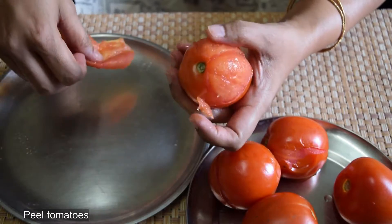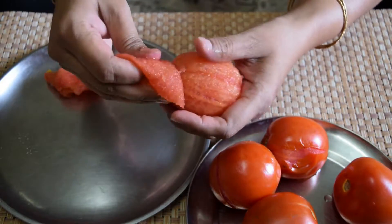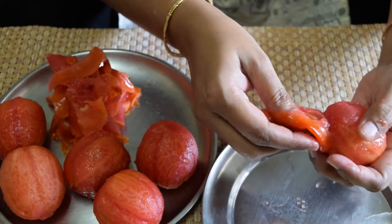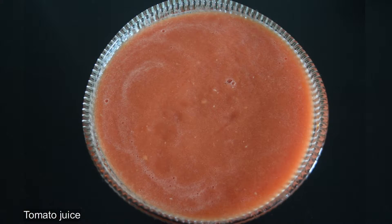Now peel the cooled tomatoes, blend well, and set the tomato juice aside.